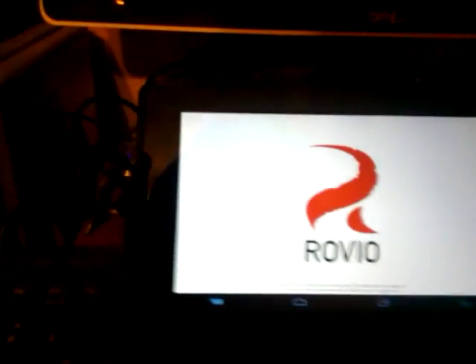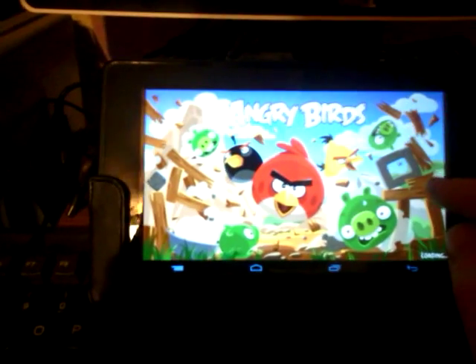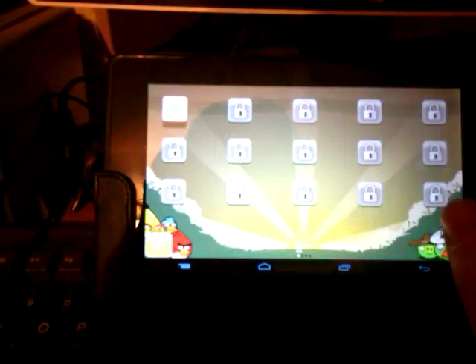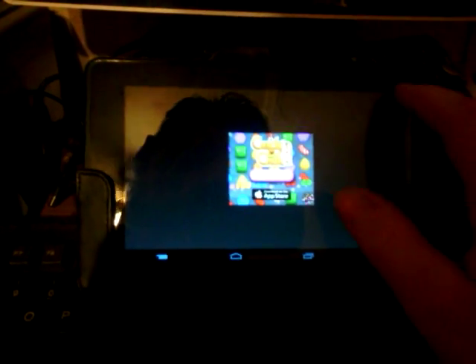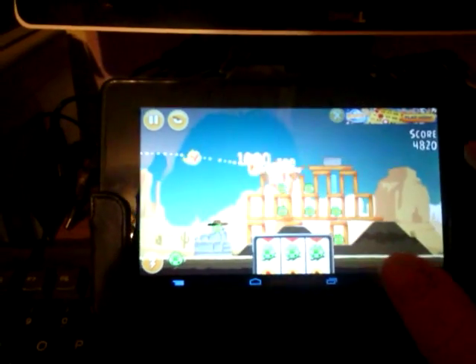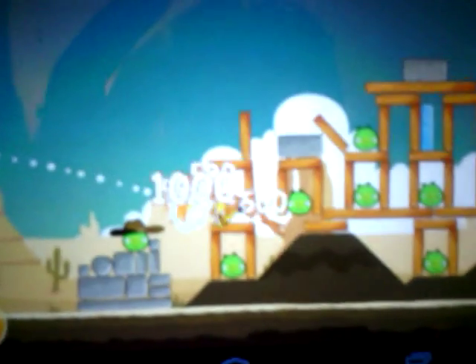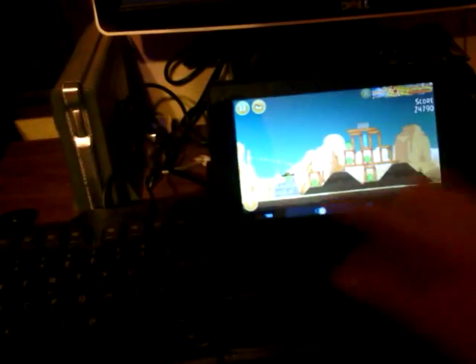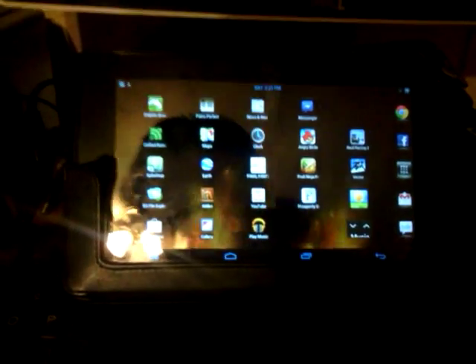Angry Birds — this is always a good benchmark. I don't have them installed right now, but Vice City and Max Payne run very well on this tablet. No problem, very fast. Running Jelly Bean, I would never go back to using the Amazon operating system. So if you have a first generation Kindle Fire, upgrade it.